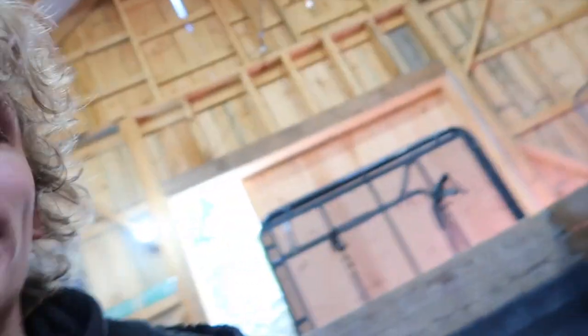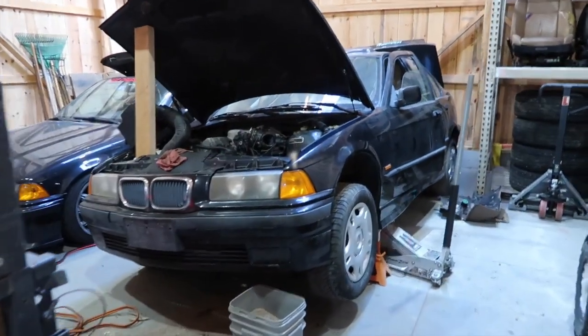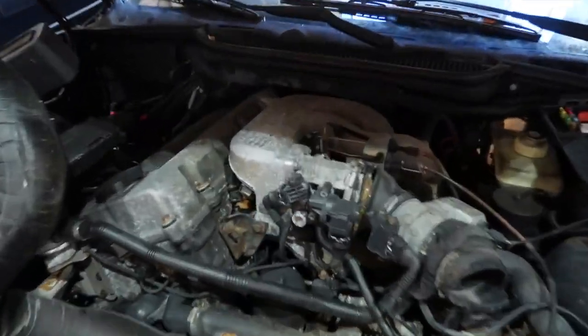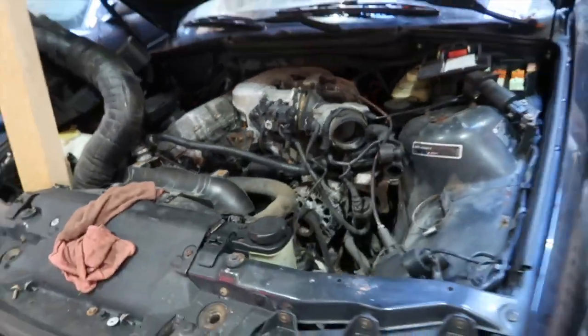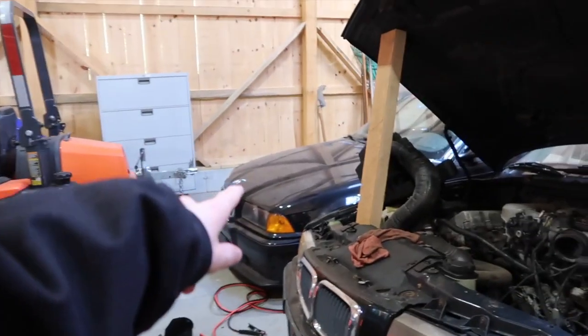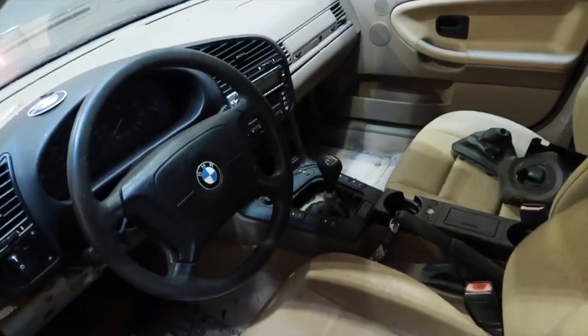Good morning everybody, welcome back to another vlog — it's actually afternoon. I spent the morning contemplating if I wanted to come here or not. This is my new 1995 E36. It's a four-cylinder, as we can tell by the engine in here. I absolutely hate the four-cylinder. That is a six-cylinder; this is a four-cylinder — hate it.